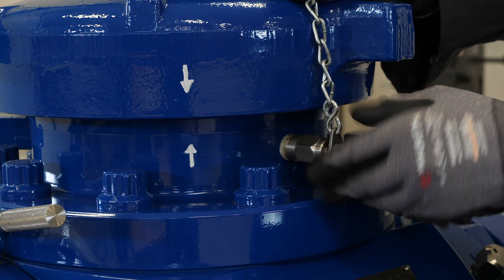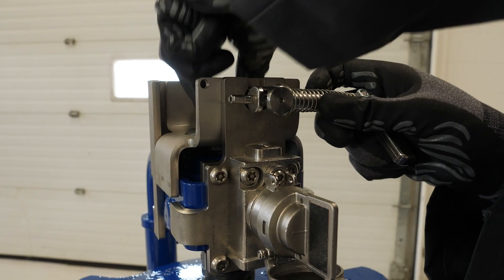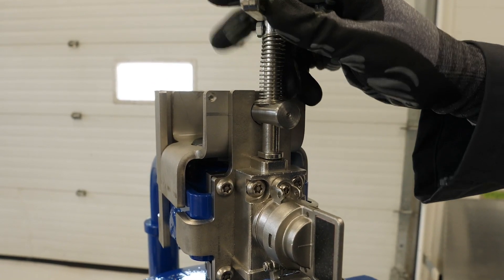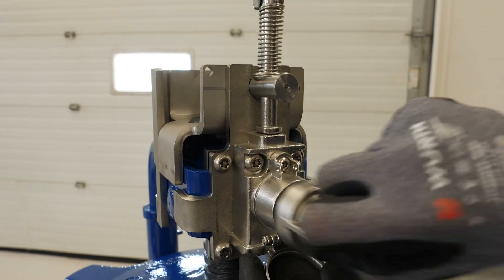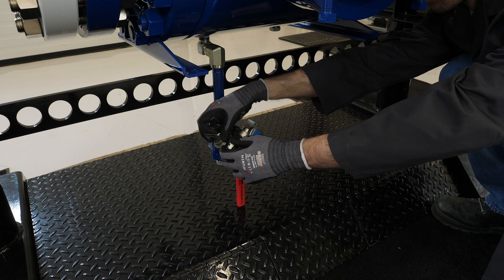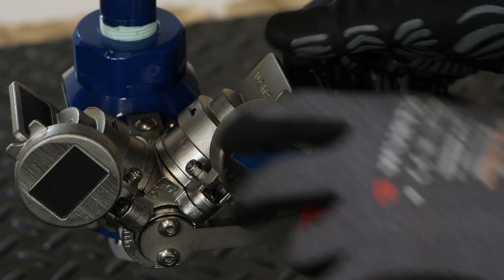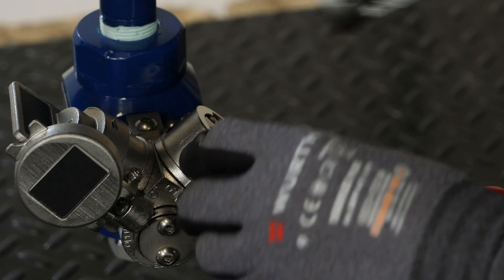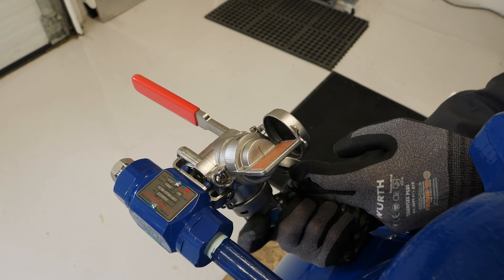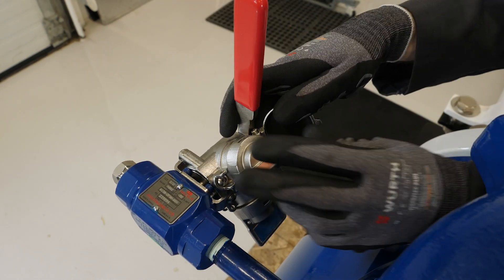Next, the pressure alert valve is closed. The entry cap hex lock is replaced by aligning the flat slotted sections with the grooved opening on the top of the entry cap. The black entry cap key can now be removed and inserted back into the drain valve interlock. The drain valve is now free to be closed, releasing the blue drain valve key. The blue key is inserted into the vent valve interlock, allowing the vent valve to be closed, releasing the orange vent valve key.